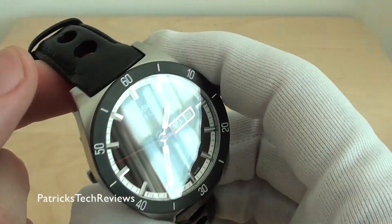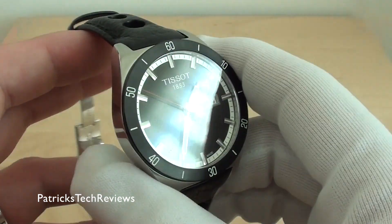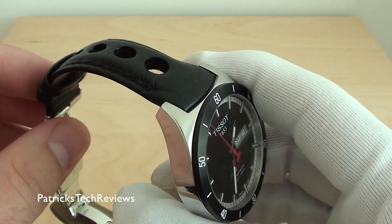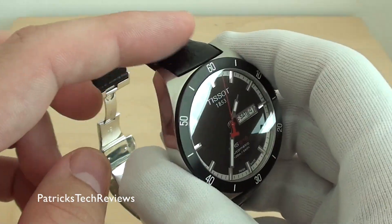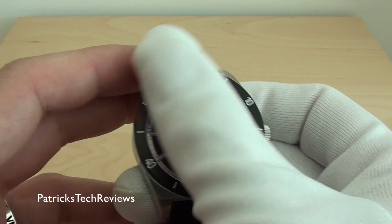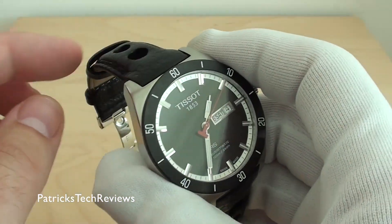It comes either on a leather strap, a stainless steel strap, or a kind of stainless steel strap with holes and a mesh in the back — which looks a bit weird, not really my choice. I kind of wanted the one with the metal strap, but they didn't have it available.